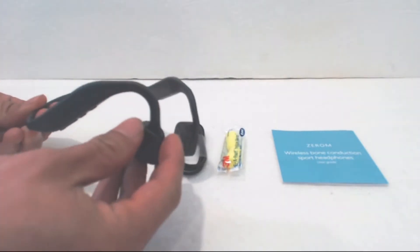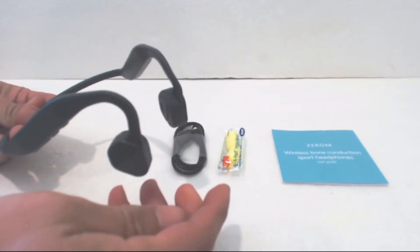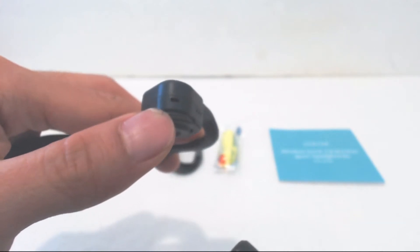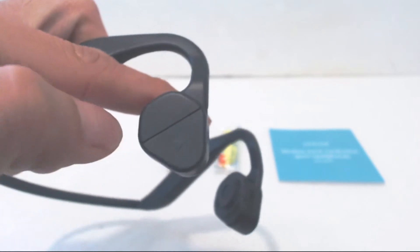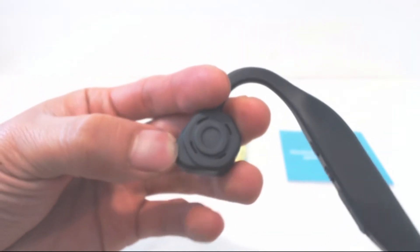The headphones are made of a lightweight plastic and consist of a single wraparound headband and two sound emitters. On the bottom of the right sound emitter is a small microphone so you can make hands-free calls. There's also a play/pause button on the outside face of it. The two sound emitters are simple rubber pads that just rest in front of the openings of your ears.